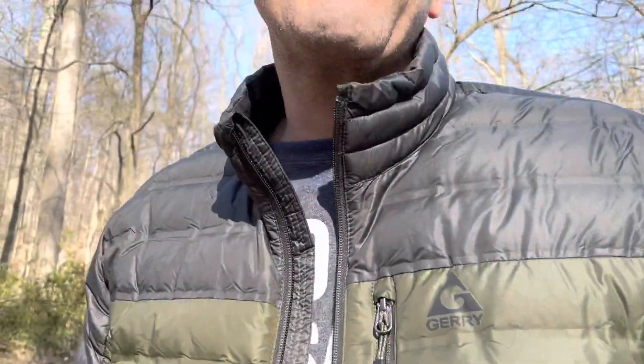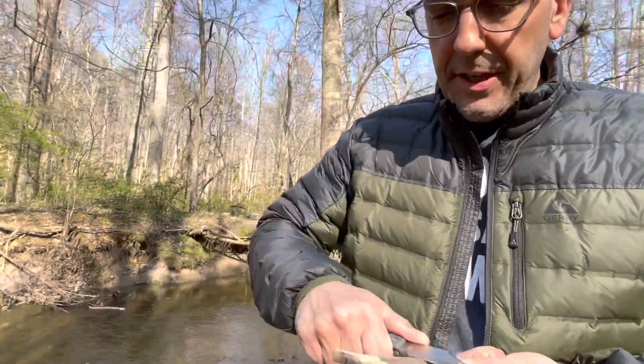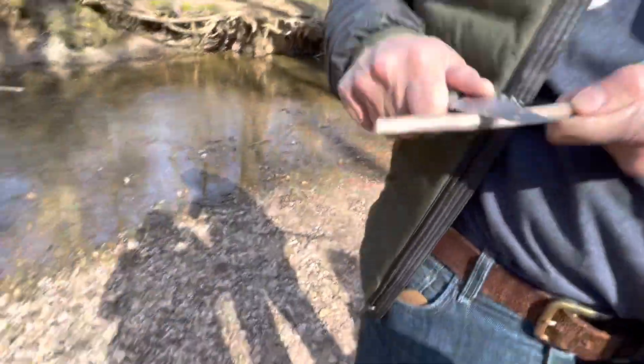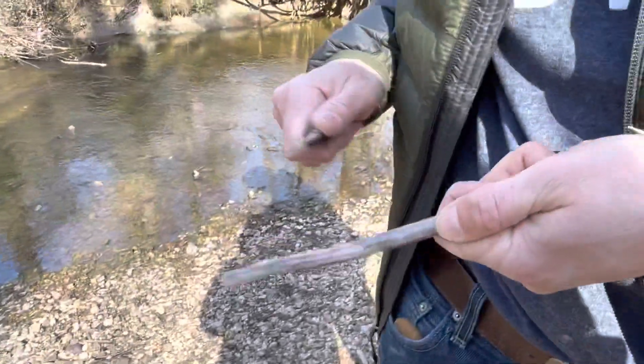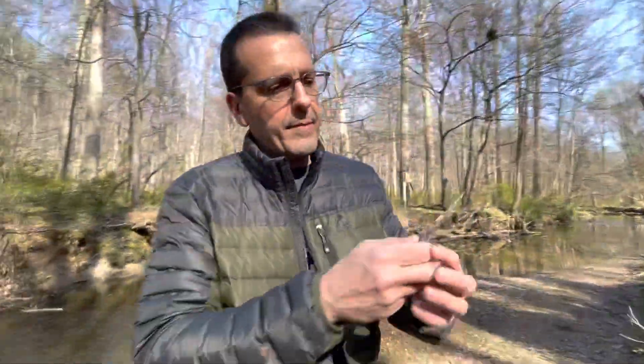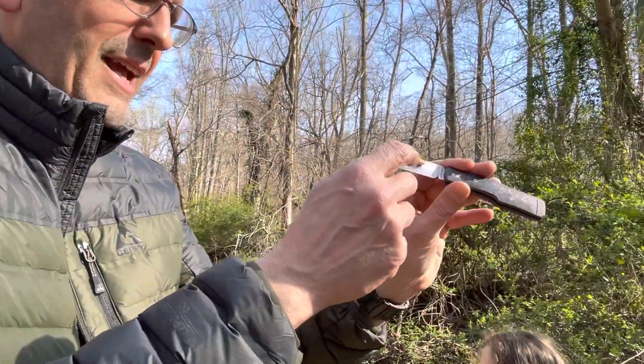Dry and old — what are you implying, dry and old? This is cutting really nice fine curly cues, they're all going down there — little confetti. Look at those little curly cues. It's a very, very sharp blade, and that hollow grind is just getting right under the first molecule of that wood.